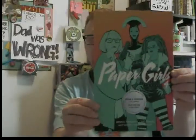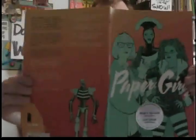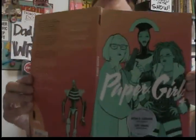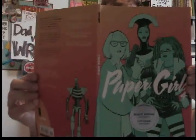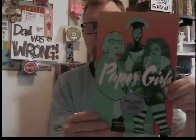So here's one - it's called Paper Girls. Paper Girls is written by Brian K. Vaughn, artist is Cliff Chiang, the colorist is Matt Wilson, and lettered by Jared K. Fletcher. This is an Image Comic, and it's been pretty awesome. I seriously love this book.